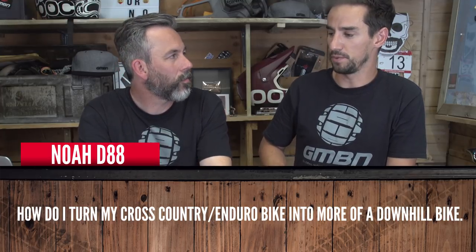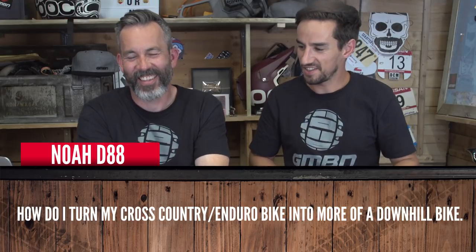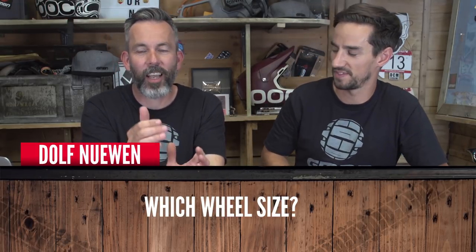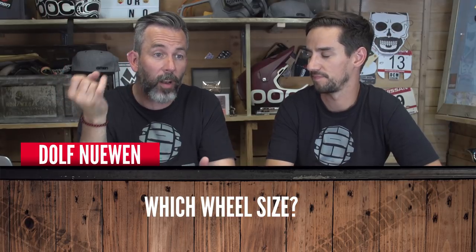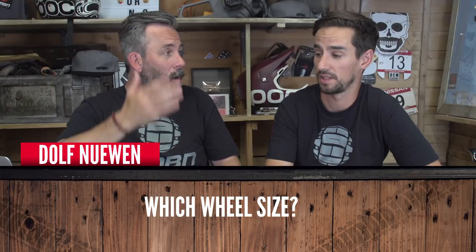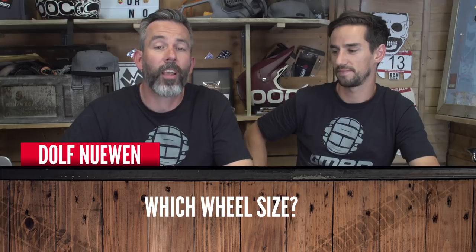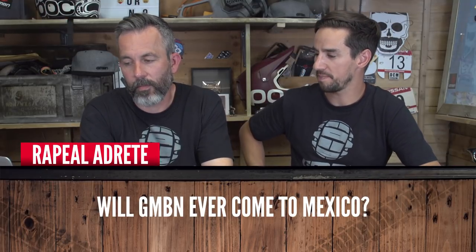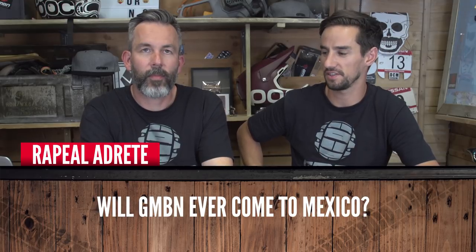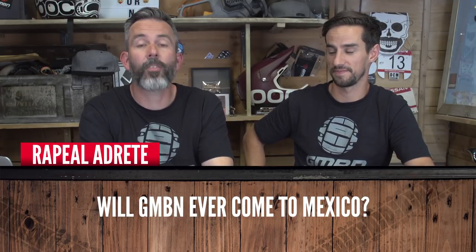NoahD88 asks how to turn his cross-country or enduro bike into more of a downhill bike — change the tires. Dolph Newham asks the classic wheel size question: 27.5 versus 29er. Time has moved on since 29ers established themselves alongside 27.5 plus and fat bikes — the answer is 27.5, everybody knows that, though 29ers are enjoyable right now too. Repeal Adretti asks will you ever come to Mexico — yes, of course, we'd love to. And that's the end of quickfire.